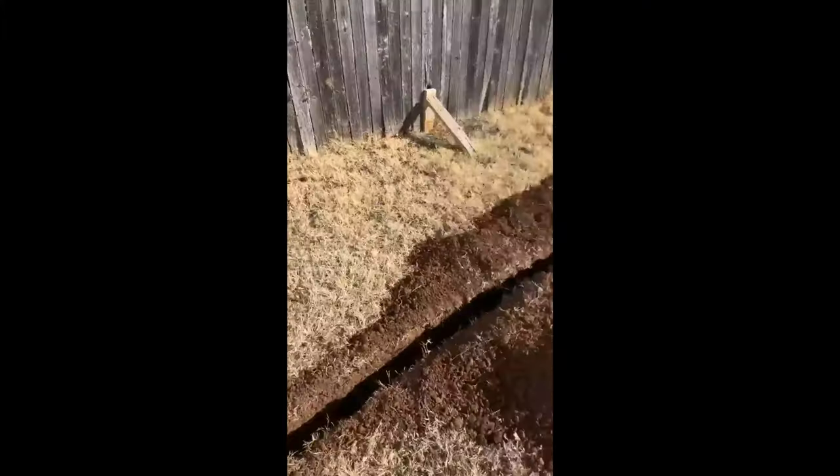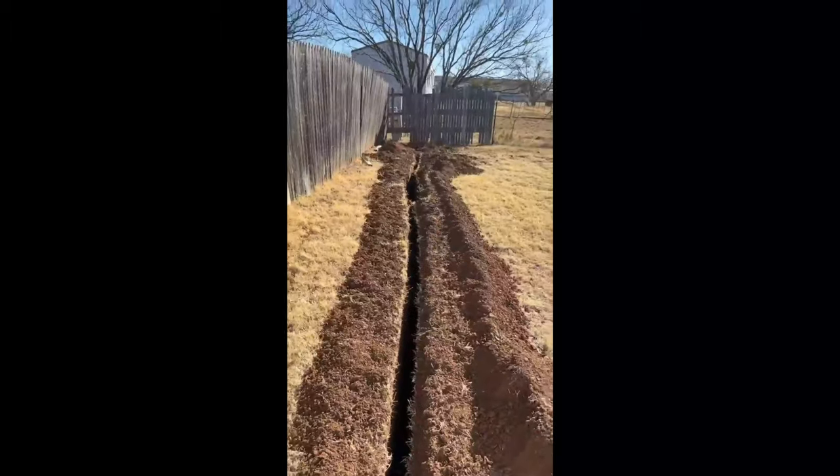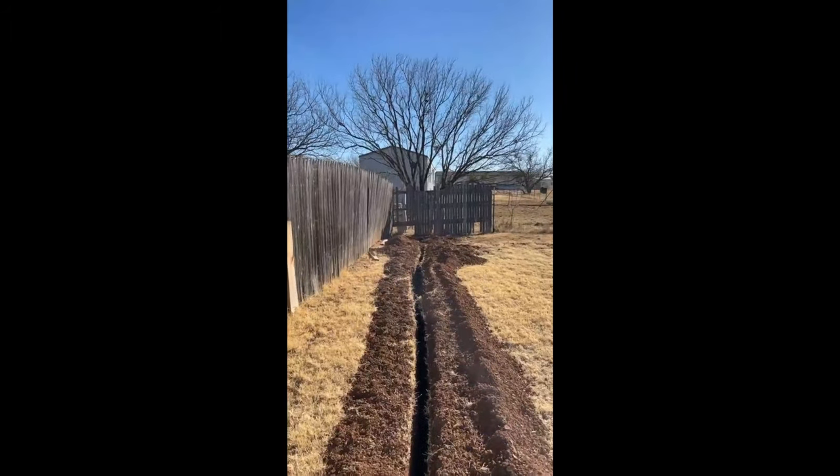We've got the trench. Not exactly the straightest, but hey, it works.